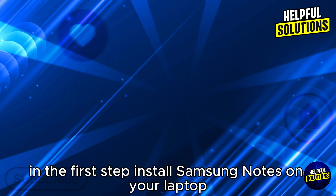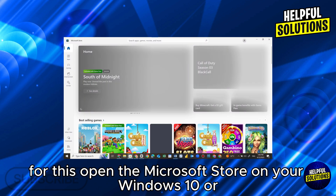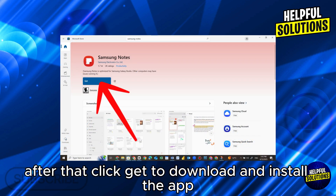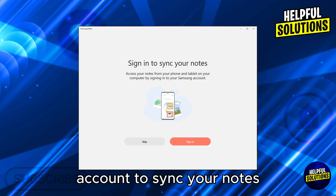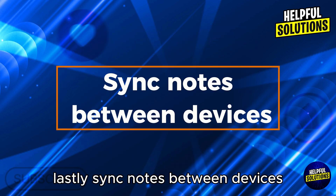In the first step, install Samsung Notes on your laptop. For this, open the Microsoft Store on your Windows 10 or 11 laptop, then search for Samsung Notes. Click Get to download and install the app. After installation, open the app and sign in with your Samsung account to sync your notes.